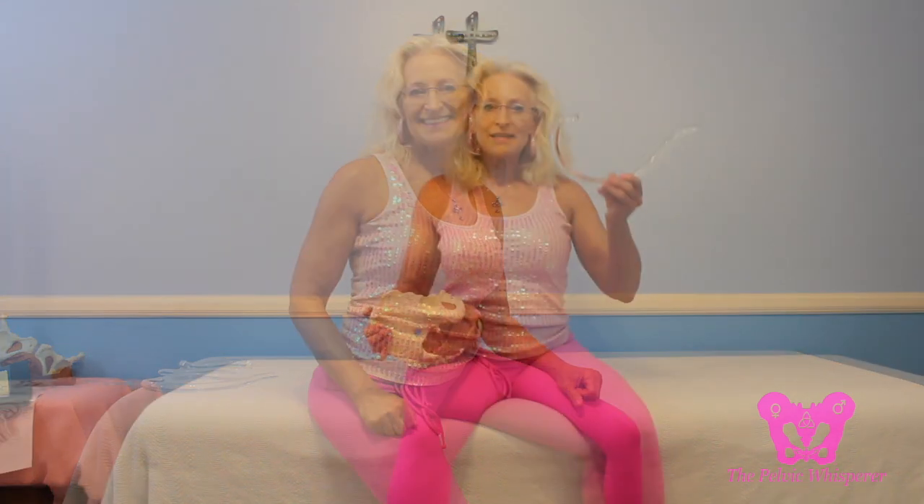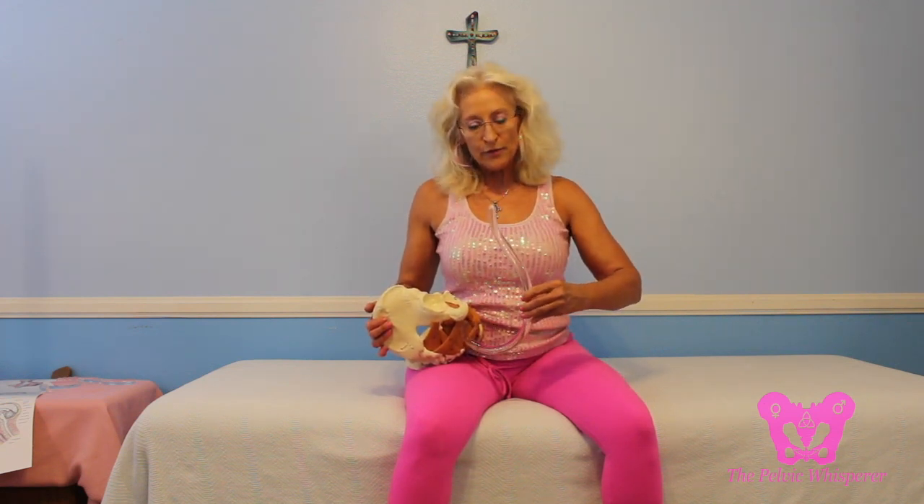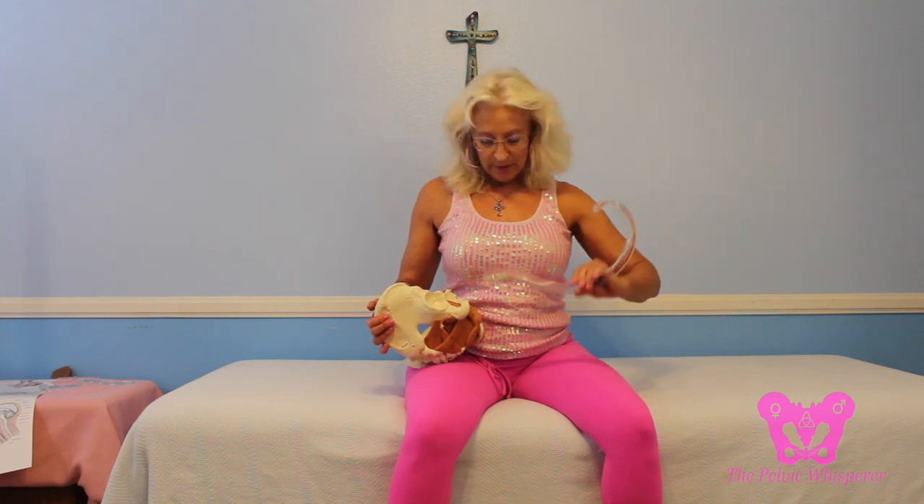On our journey today, I hope you'll figure out which TheraWand is the best for your body's needs. Let's move on to the Trigger Wand, one of my obvious favorites. This was designed for internal anal release because of the narrow rod, and the ball on the end goes nicely into the anus to treat the anterior pelvic floor with the curved end, while the straighter end treats the posterior pelvic floor.